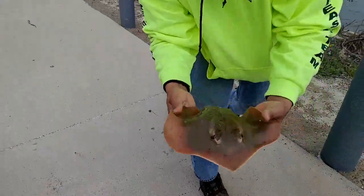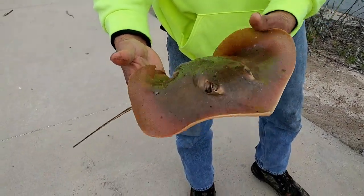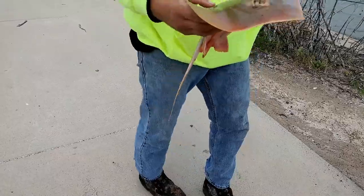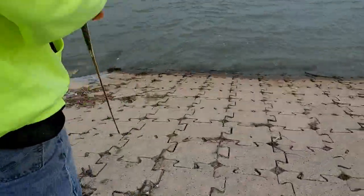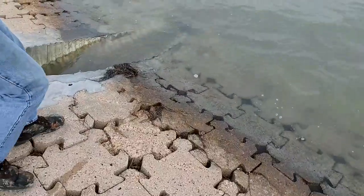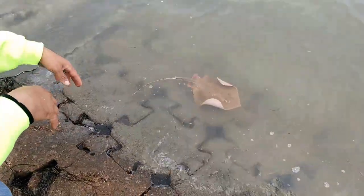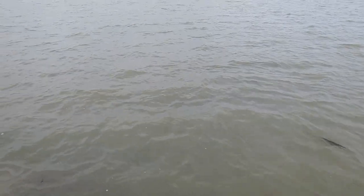If this was a Southern Stingray, I would definitely keep it to use as bait, but it's not. So no reason for me to really keep it. Nice — there it goes. Off to be bait another day.